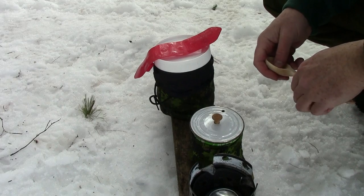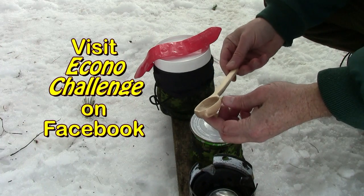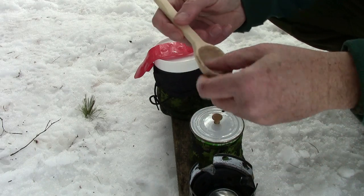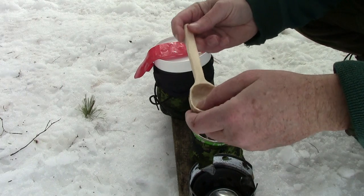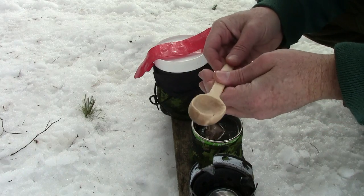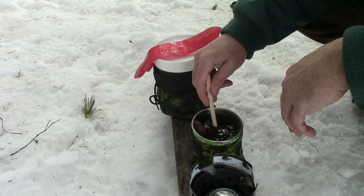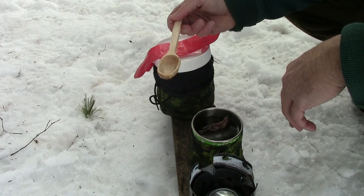If you've checked out my Facebook page, you'll know that over Christmas I was working on a wooden spoon project — and here it is. This is the first time I've used it. I'm fairly happy about it. I treated it with mineral oil to seal it — a couple of good coats. Everybody who has a bushcraft channel has to have their own carved spoon. I think that's a rule, isn't it?